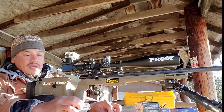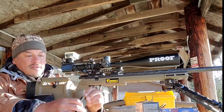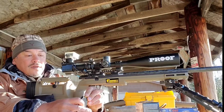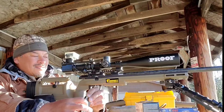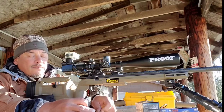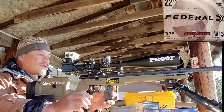First we'll load up some SK semi-auto rifle ammo, take a few shots to warm up the barrel and get on target, then reload the mag and go for a 10-shot group. Then we'll switch to CCI, shoot five foulers, and hopefully get on target in those five. Then we'll do the same 10-shot group and switch over to Federal Auto Match.